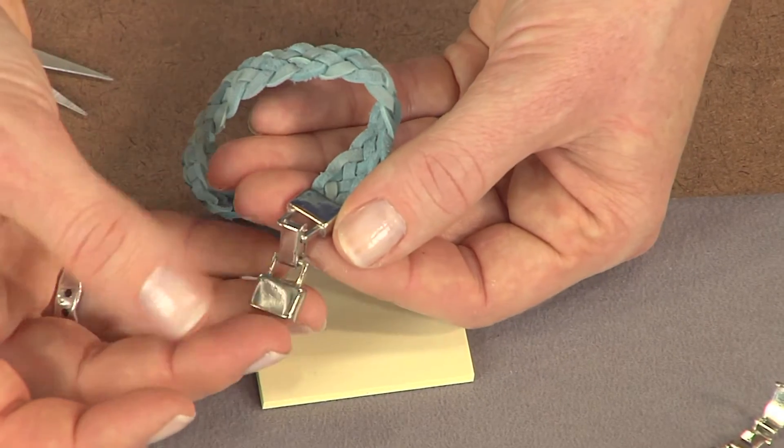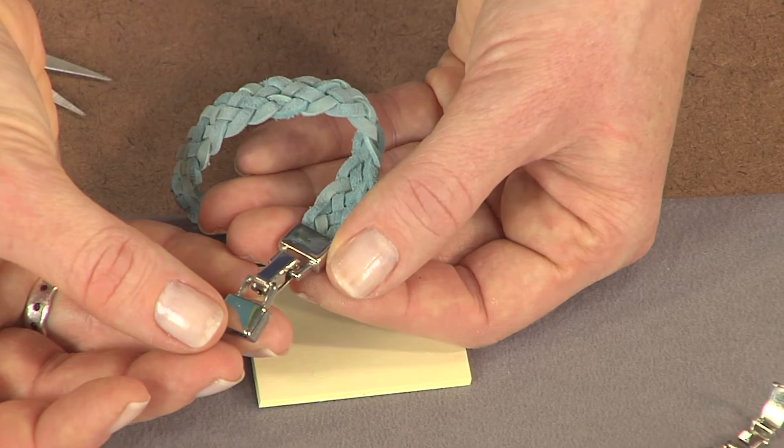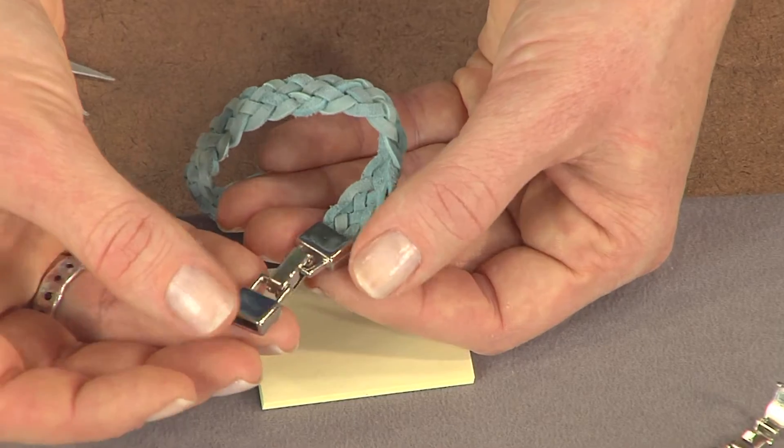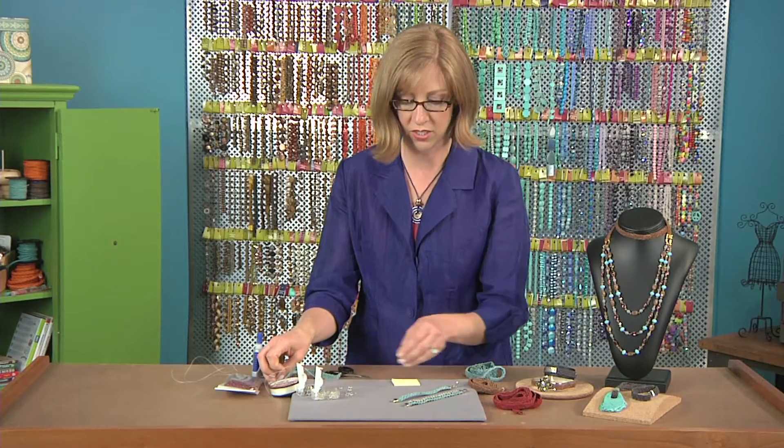You'll notice I have my clasp together here. The reason is that a lot of times you might attach one end and then be upside down on the other end. If it's attached, you know that you have the right ends. So glue both ends, and then you're ready to start your stitching.